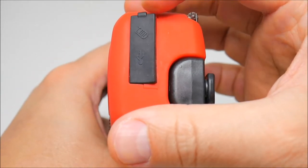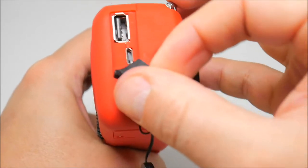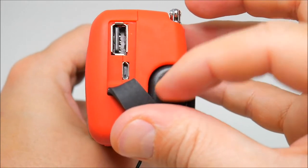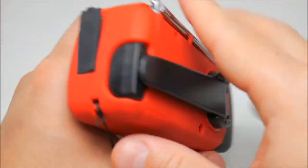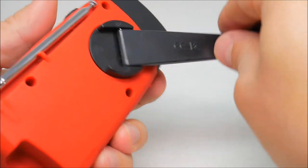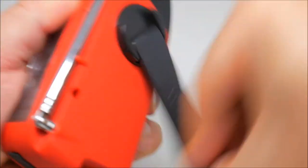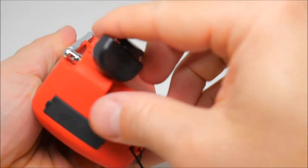We have a micro USB port here where you can charge your phone — pretty cool. Perfect for camping, hiking, and emergency situations. You can also crank it to charge it up.